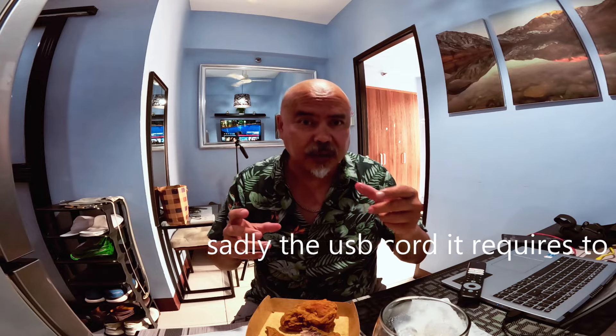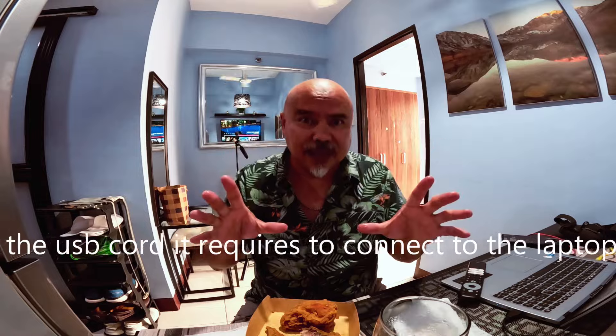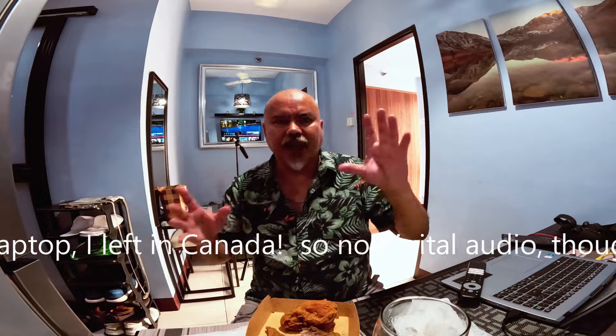Oh, all that delicious grease. Now this is the second piece. Having considered what I just said, the GoPro sound is not great — I'm going to stop this.